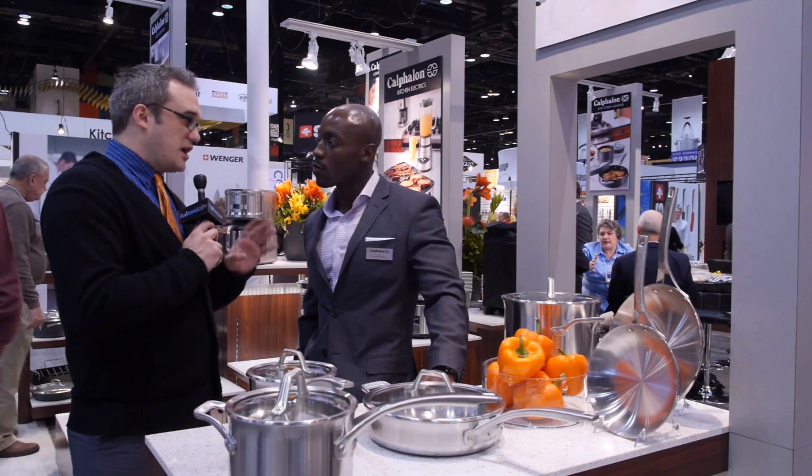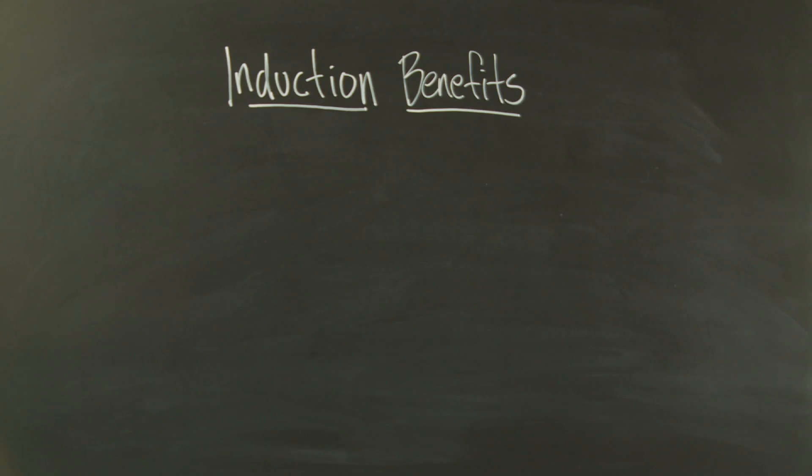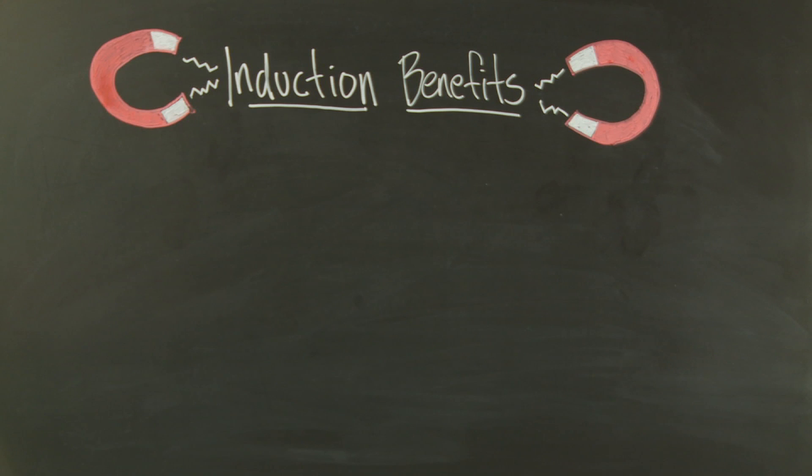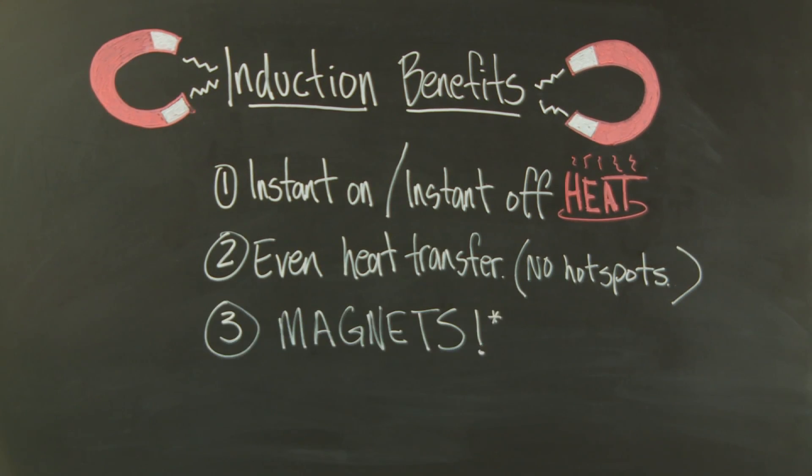So it's like instant on, instant off heat, right? It's sort of like a gas stove as soon as you turn it on. Yeah. The biggest benefit about induction cooking is the speed of heat. With your induction base, the heat transfer will be very quick and will be evenly spread across the surface of the pan.